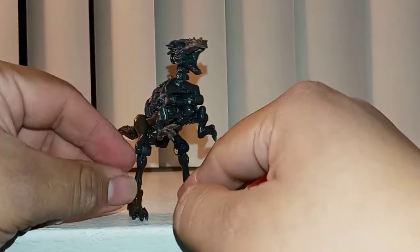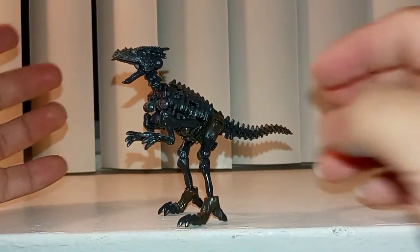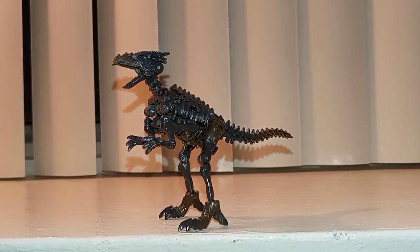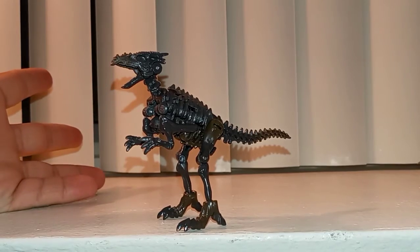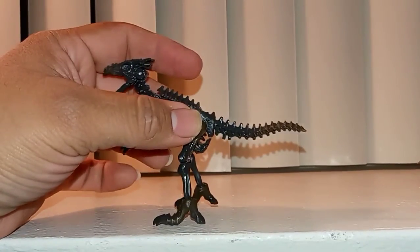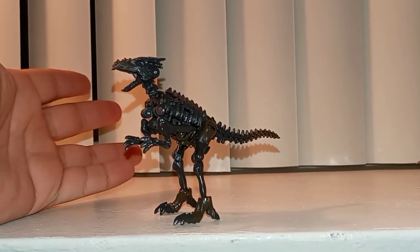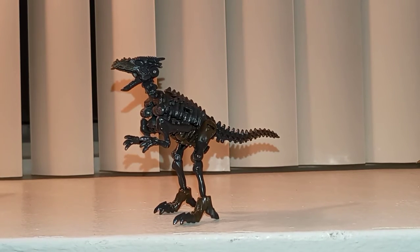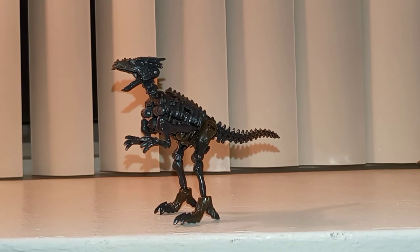My rating for this guy has to be an 8 out of 10. The only problems with these core class figures is just the price — $10 for a figure this small — and his tail not going in all the way unless you use force. Other than that, Razorbeak is amazing. This is my review on core class Razorbeak from Transformers Kingdom. I hope you guys enjoy — like and subscribe and stay tuned for more Transformers Kingdom figures. I'm MyPrime100 and I'll see you guys at the next review. Peace!